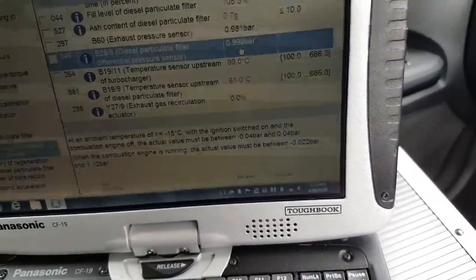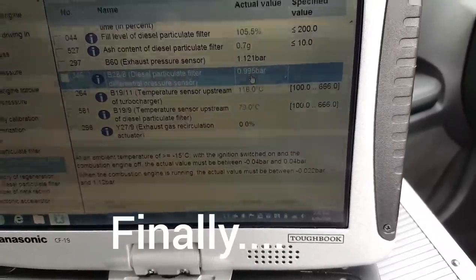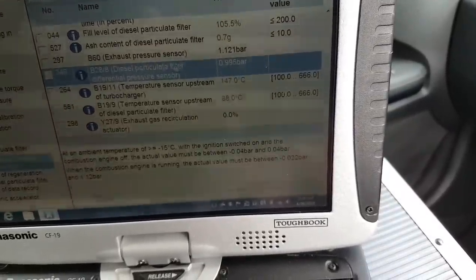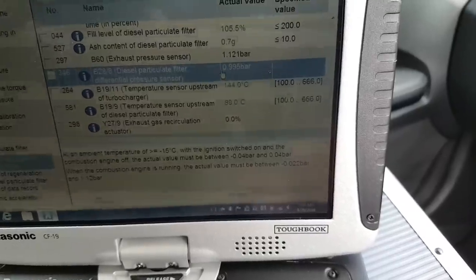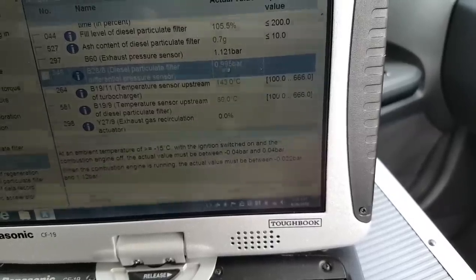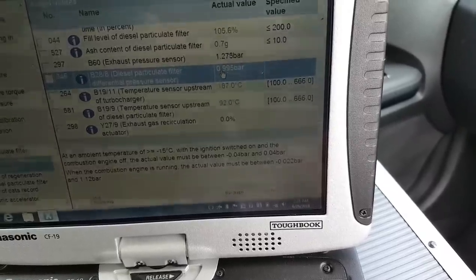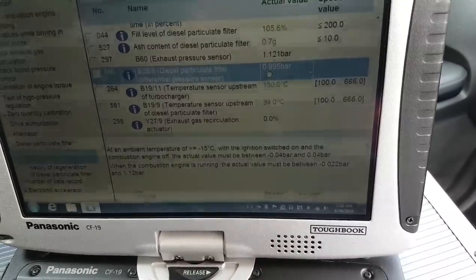Starting the engine - that reading doesn't change. So I was looking at the wrong sensor; that one was probably the exhaust pressure sensor. There's a different sensor for the DPF differential pressure. As you can see, this sensor doesn't change - it's always the same pressure. The other one changes as I accelerate. So let's remove that sensor, but I'll check the wiring first since it's quite a new car.